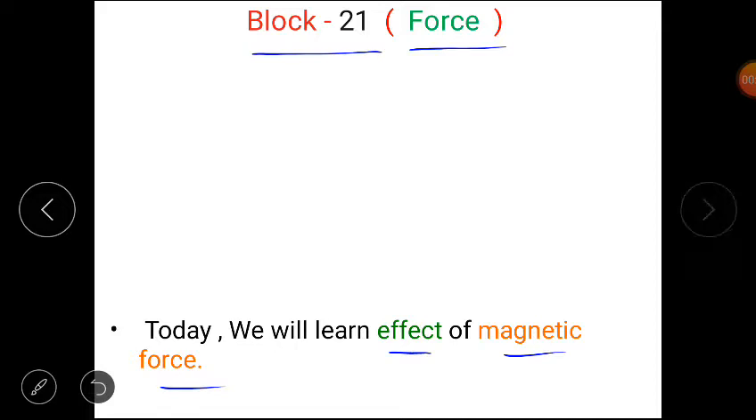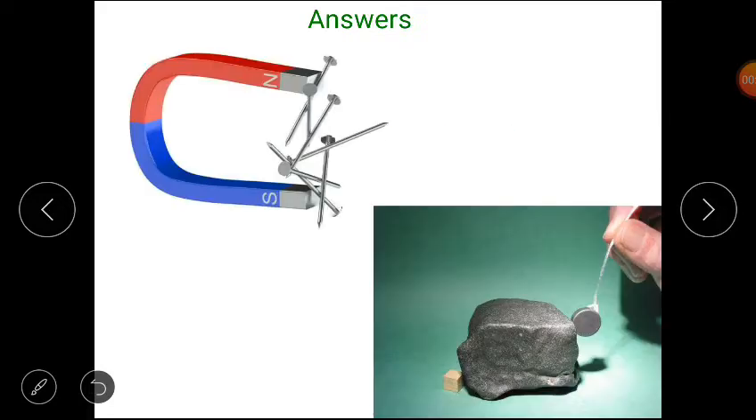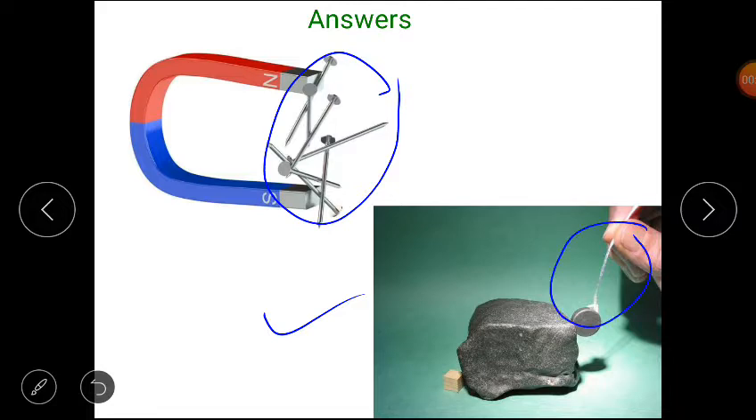Clear? Now students, tell me — what did you think would happen if we put iron nails on the magnet and an iron piece near the magnet? The nail and iron piece are pulled by the magnet. The iron nails will also be pulled towards the magnet.